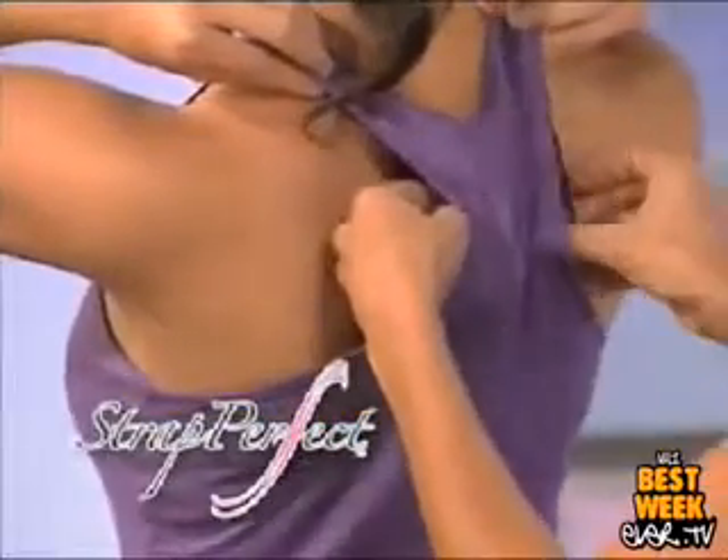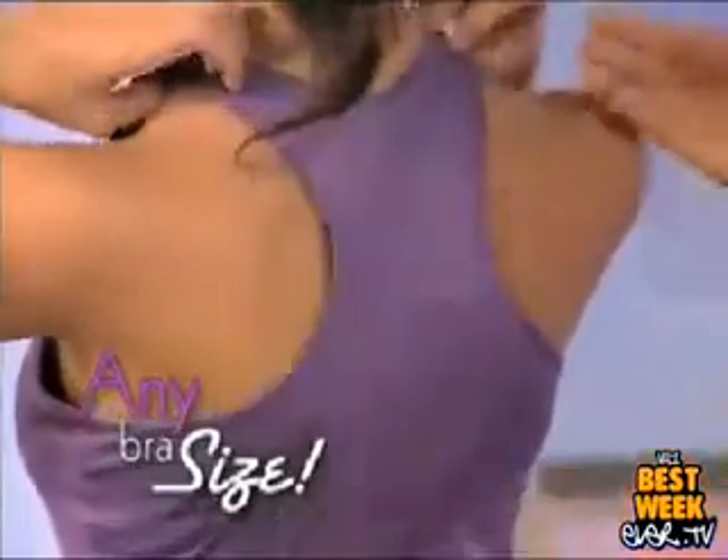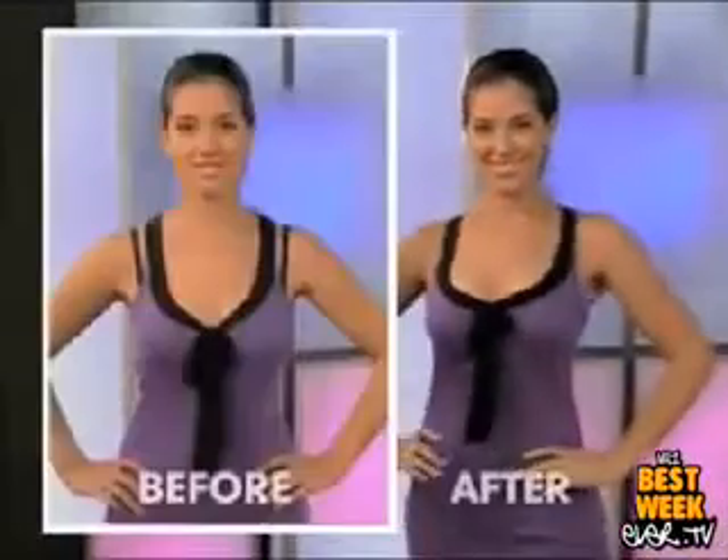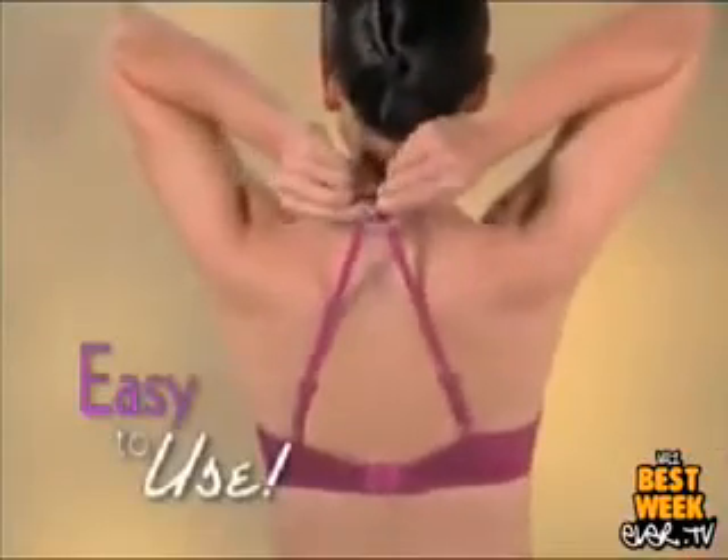Now you can finally stop wrestling those stubborn bra straps. It works with virtually any bra or cup size, while giving your cleavage a firm and youthful lift. Just look at the transformation. Strap Perfect is so easy to use.